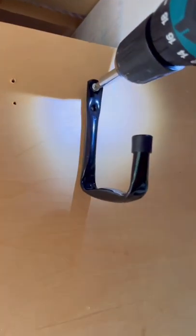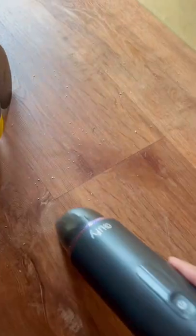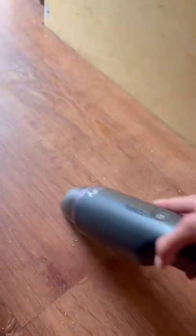I had to install these ones with some smaller screws since the wood is thinner, and then I got to cleaning up. This portable vacuum is super handy.